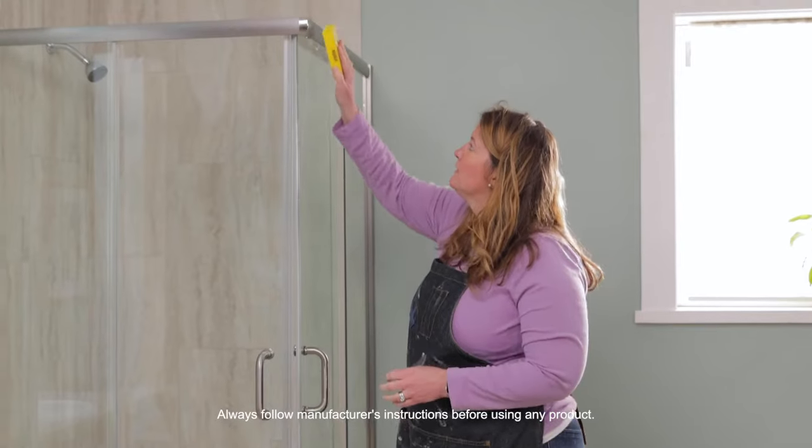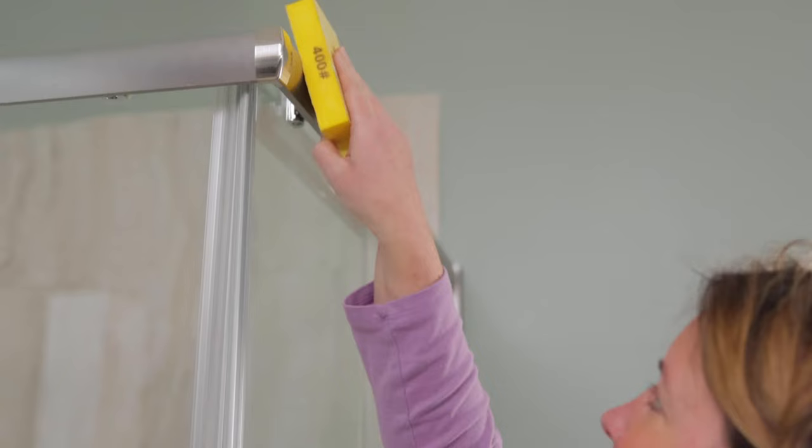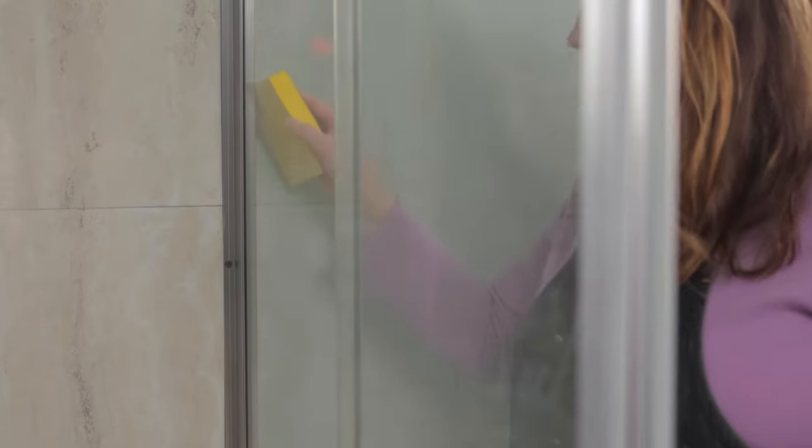After it's clean, you're going to want to take a fine grit sanding sponge, around 400 grit, and sand all the surfaces you plan on spray painting. Sanding will help pull down all that gloss and help the paint adhere.